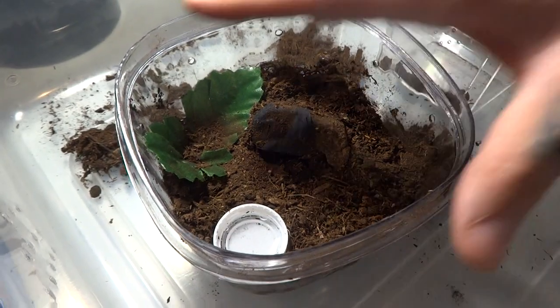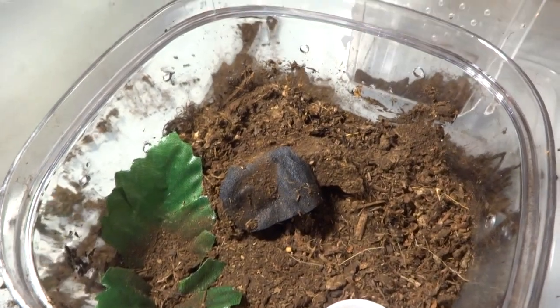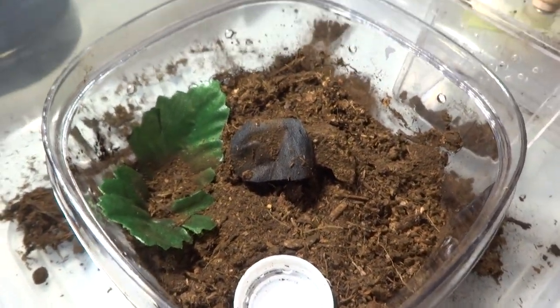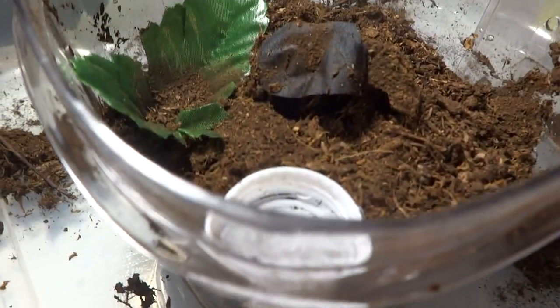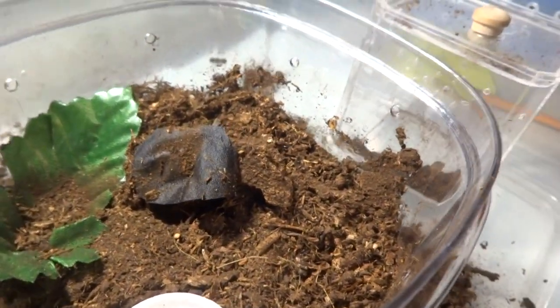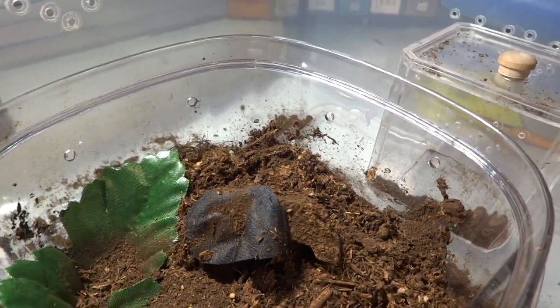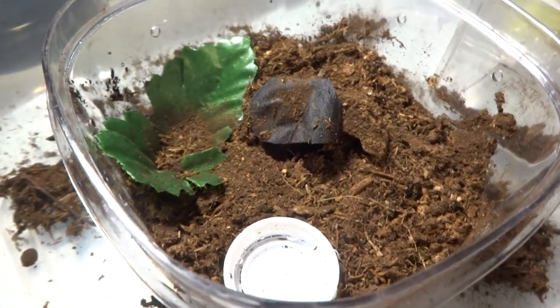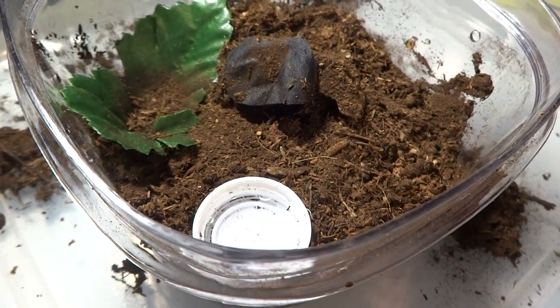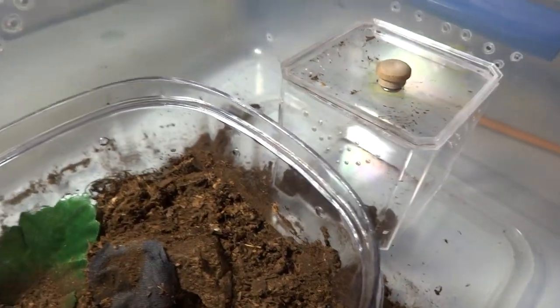I gave this one a good size, a nice size enclosure, something it'll definitely grow into, and I should have this tarantula for a long time. I definitely went with some deeper substrate, as you can see here. The reason why I went with such deep substrate is because this species of tarantula likes to really burrow. At least both mine do — they make cool tunnels. This is Sebastian, named after a character from Black Butler. My daughter India came up with it. Just so you guys know, I got catch cups on the side ready to go.